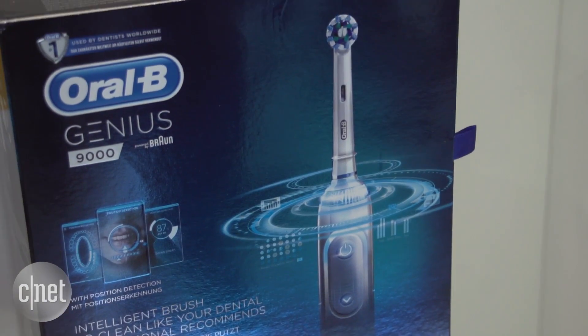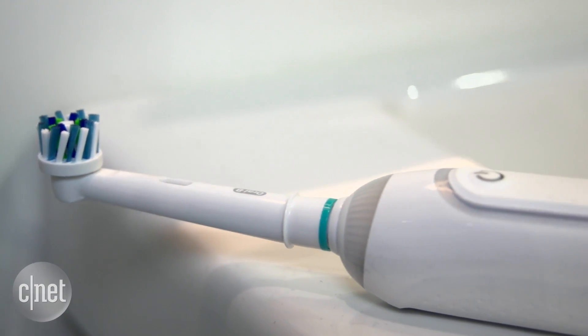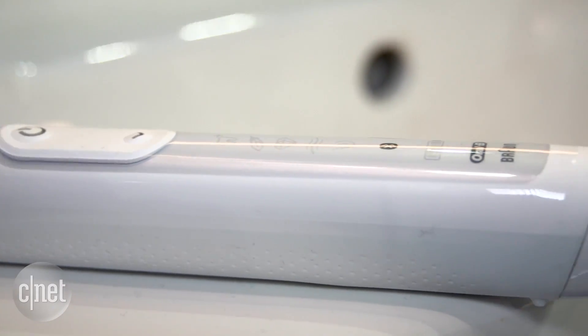The Oral-B Genius 9000 is coming to Europe in July and will hit US stores in December. For more from Mobile World Congress, make sure to keep your eyes on CNET.com.